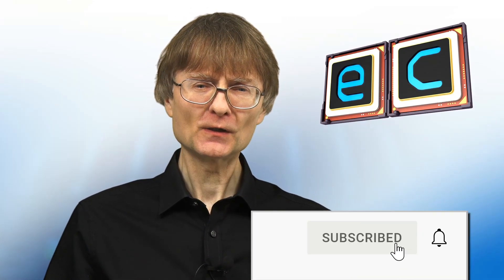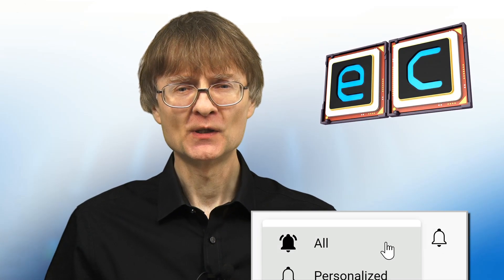That's it for another video. If you've enjoyed what you've seen here, please press the like button, subscribe if you haven't already, and I hope to talk to you again very soon.